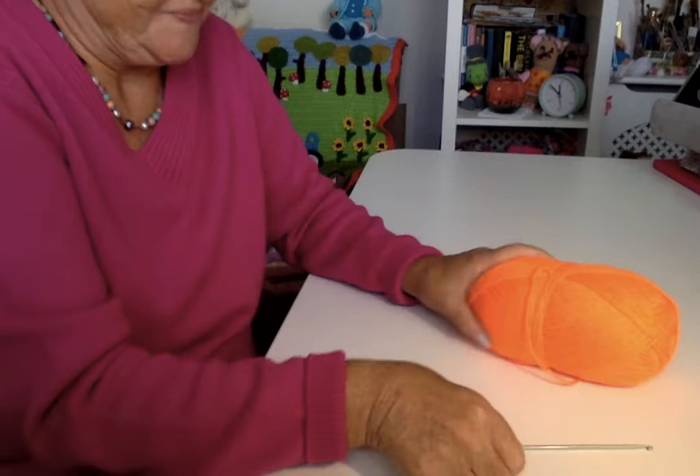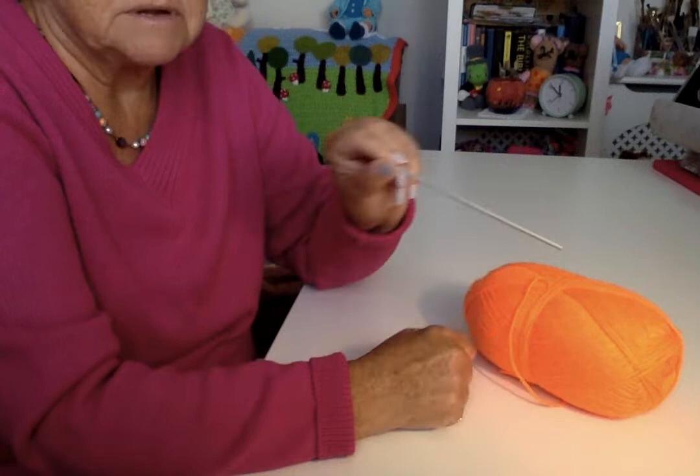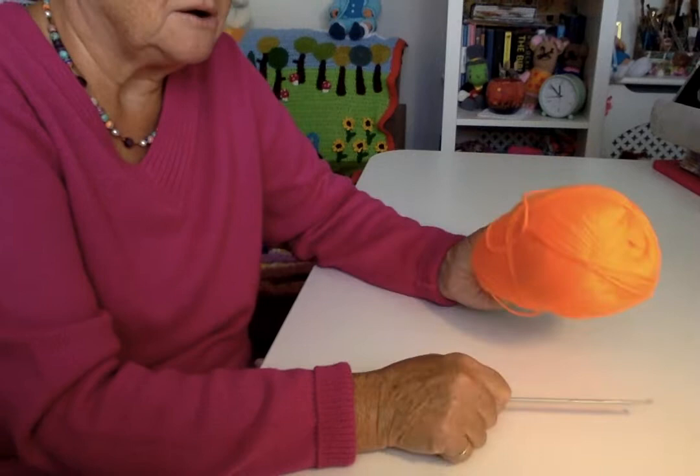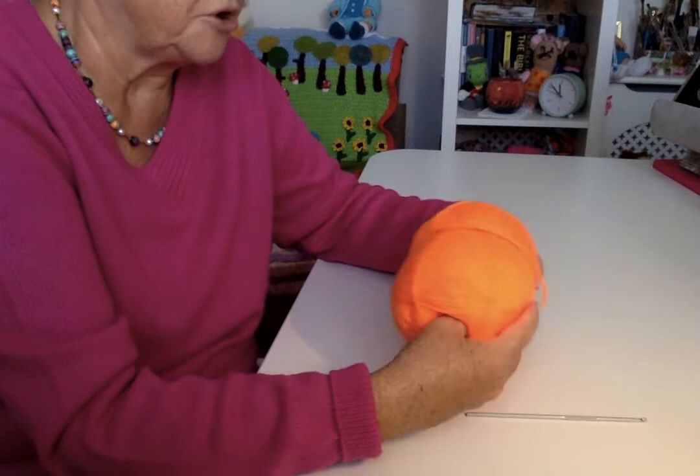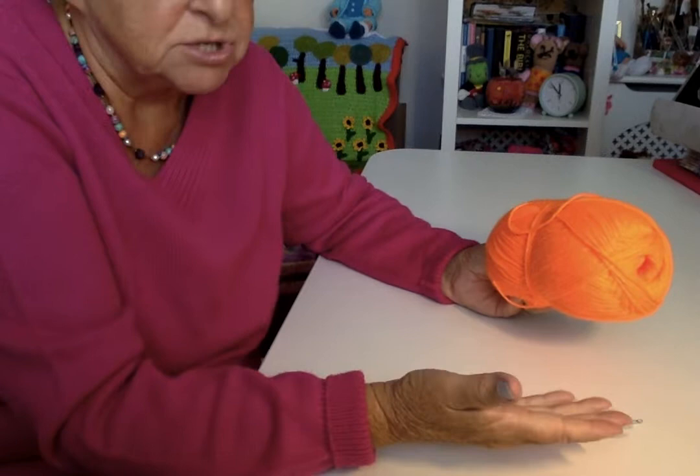Wool and hook. I use double knit wool because that's all I tend to use, and I use a 3.5mm hook. If you get the wool packet, it'll usually say use a 4 for working with it. But I tend to do everything quite loose — when I used to do my knitting, I had to use smaller size needles, so I've just kept that tradition up and use a smaller hook.